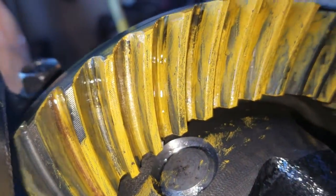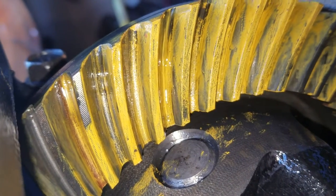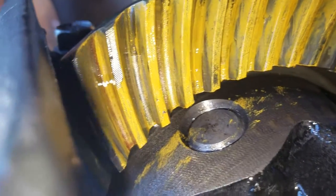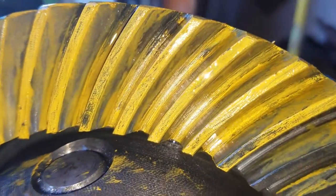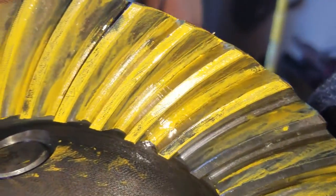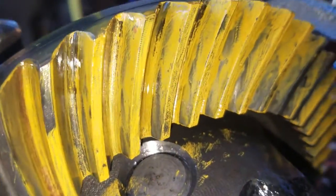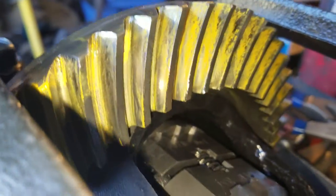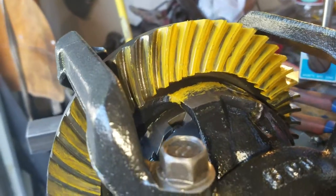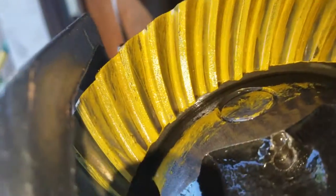Earlier, I didn't have the right preload — I only had about two to three inch-pounds of pinion preload, and as you can see, the pattern looks very weird, starting from right here. That wasn't a good pattern and I wasn't happy with it, so I tightened the pinion nut to 15 inch-pounds, and now it's good. That is the correct pinion preload and the correct pattern as it should be.